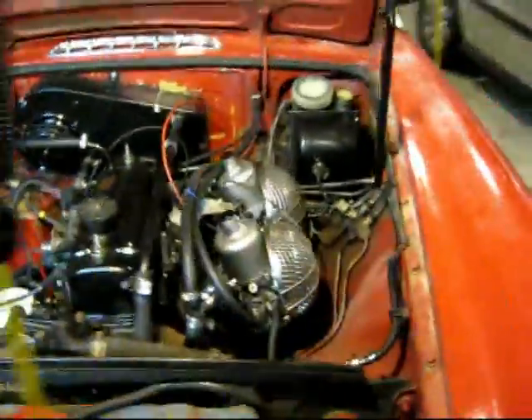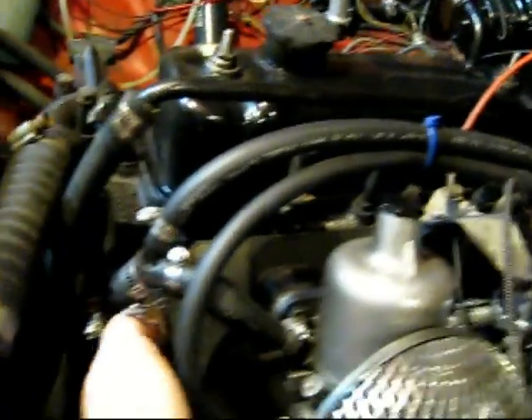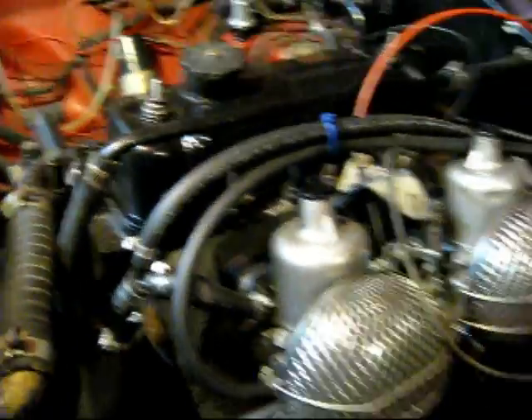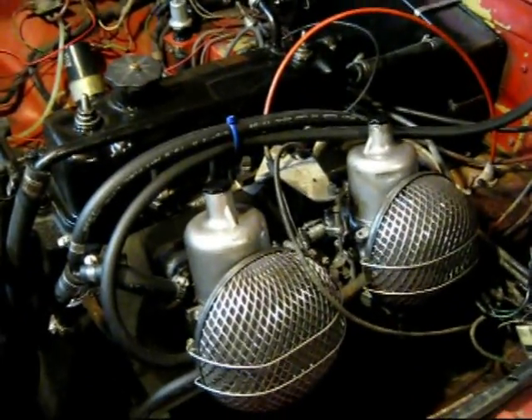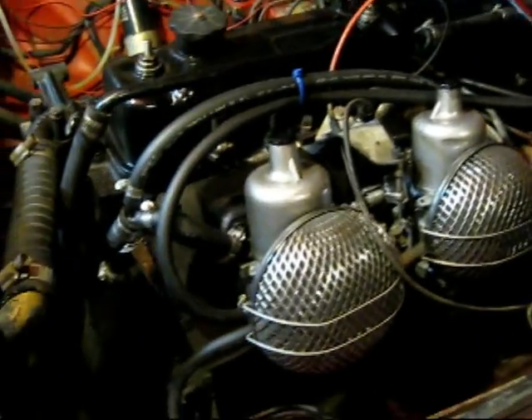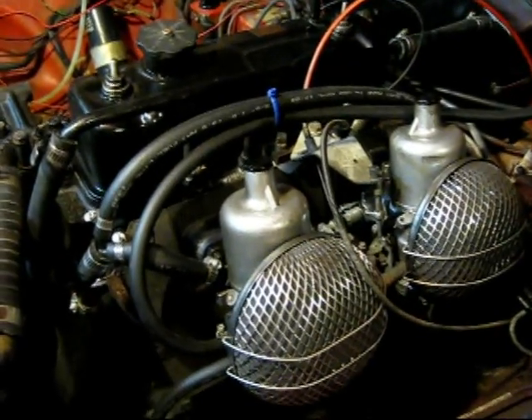Over here I need to undo the exhaust manifold, which is kind of down under here. To make that easier, I'm going to pull out these carburetors and take off the intake there so I can get at it a little bit easier.